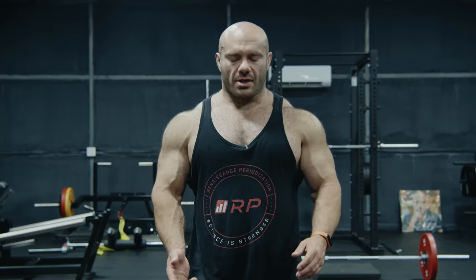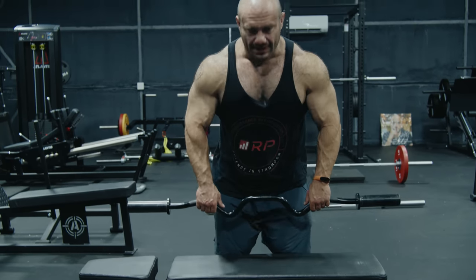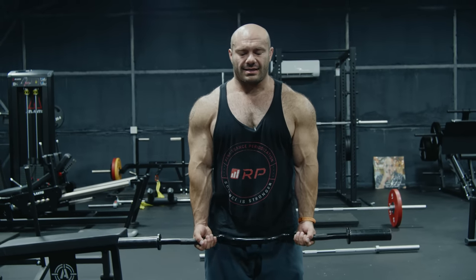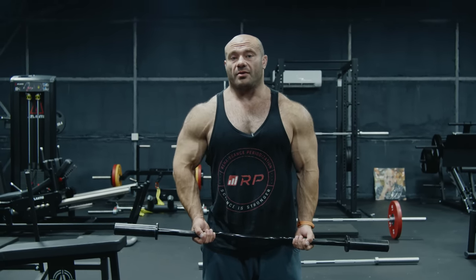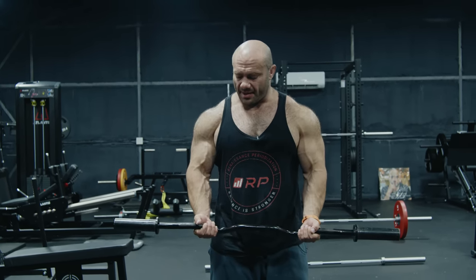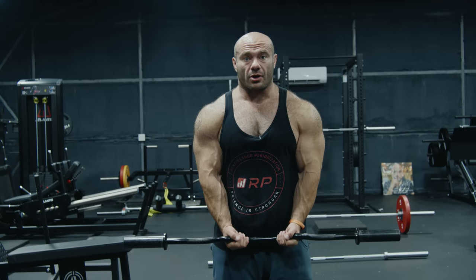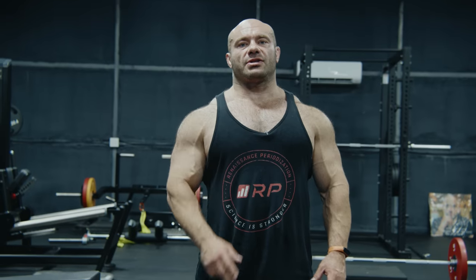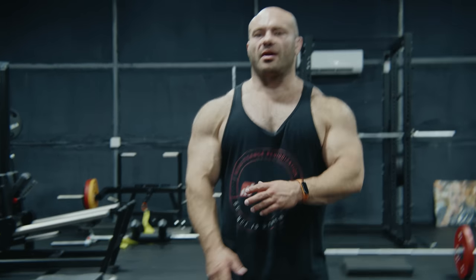First tip to make sure you feel your biceps better is to choose the appropriate grip. The answer is it's totally up to individual preference. You're looking for a grip that is comfortable for your elbows, comfortable for your shoulders, and one in which you can really feel the biceps working. For some people a wider grip works really well; for some people a closer grip works really well. There are no wrong answers — you just have to pick the grip that works best for you. You can do a few months of close grip, burn out on it, switch to wide grip, and an EZ bar becomes two variations.